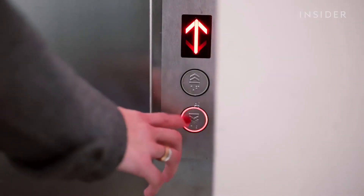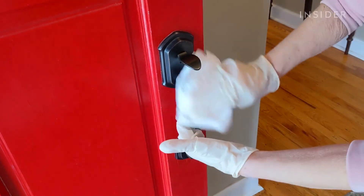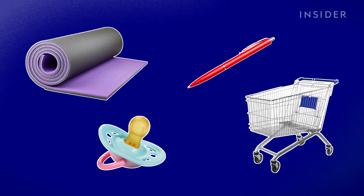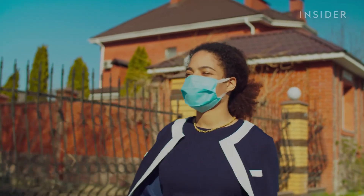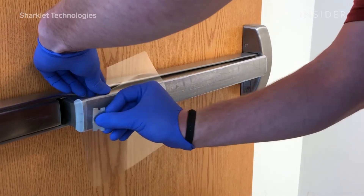If you intelligently apply the Sharklet pattern to things like elevator buttons, handrails, and doorknobs — high-touch surfaces — you're really limiting the amount of exposure from person to person. Yoga mats, pacifiers, pens, and shopping carts are also being explored and manufactured with a Sharklet pattern. While the technology isn't a replacement for cleaning surfaces, washing your hands, or wearing face masks, it's an additional tool that can help fight the spread of diseases.